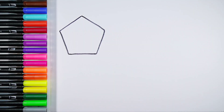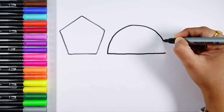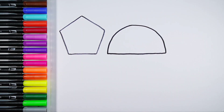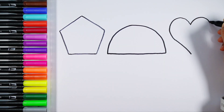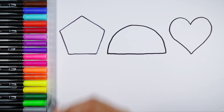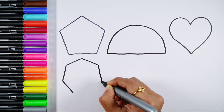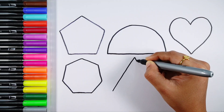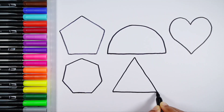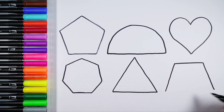Pentagon. Semicircle. Heart. Heptagon. Triangle. Trapezoid.